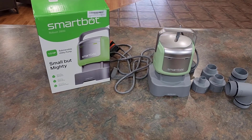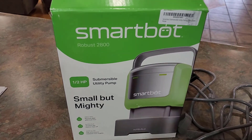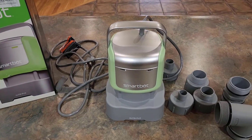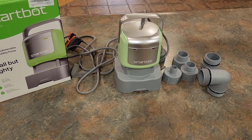Hey guys, welcome back to Home Reviews. In this video we're going to be looking at the SmartBot. This is a half horsepower submersible utility pump and it works amazing. I've already used it to drain my hot tub once. Here in a minute I'm going to put it together with some of these attachments.